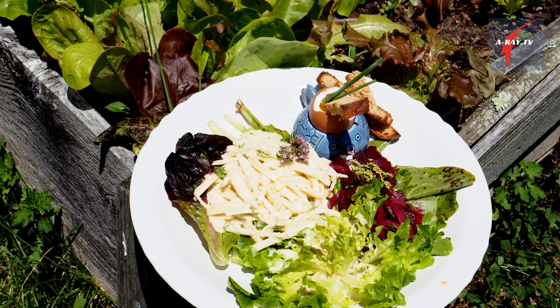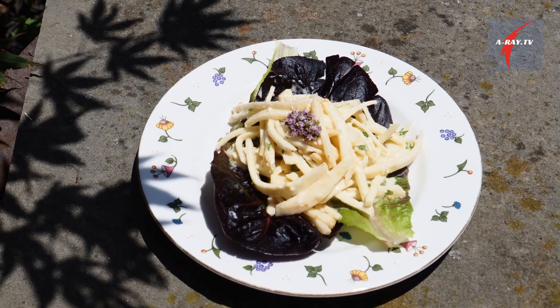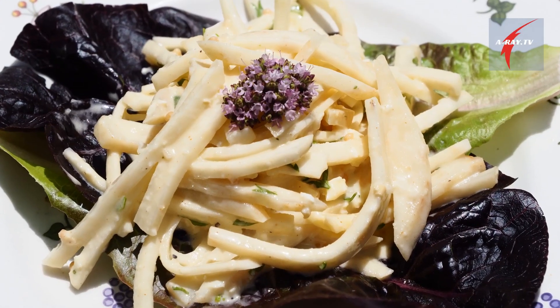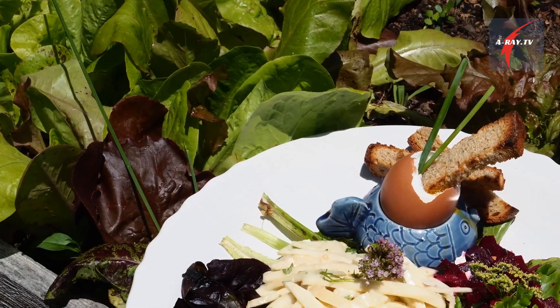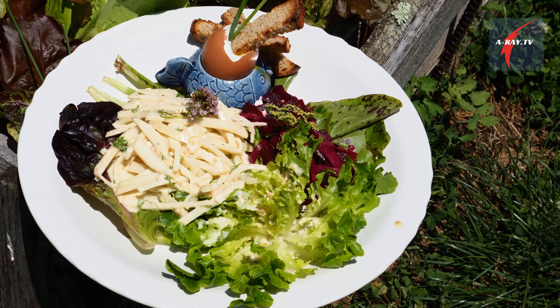I'm going to make two different salads. I have some leftover beets, so I will make a beet salad. And one of my all-time favorites is a celery remoulade, which is a salad made with celery root. It's kind of an all-season salad — great in winter because it's a root salad, but in the summer you can brighten the flavor and it's very nice with your garden greens.